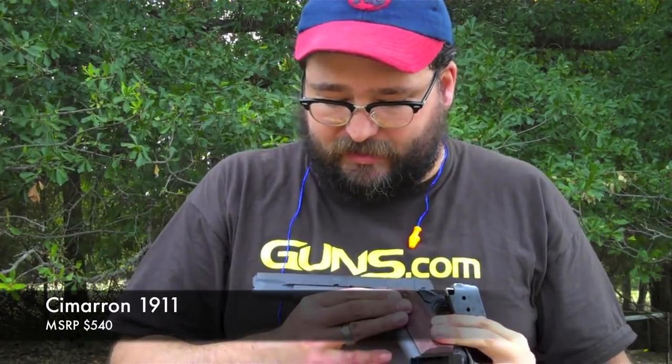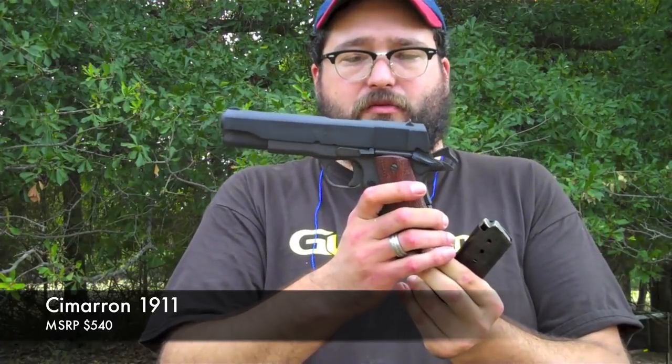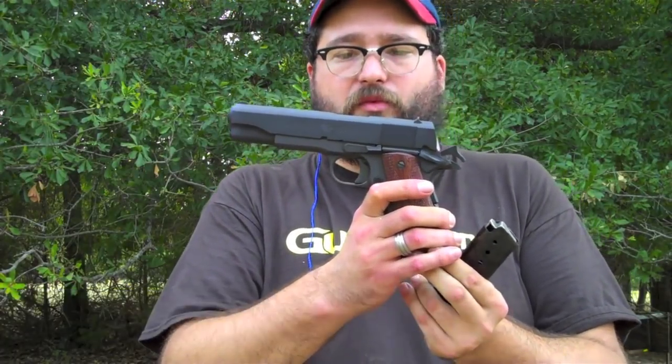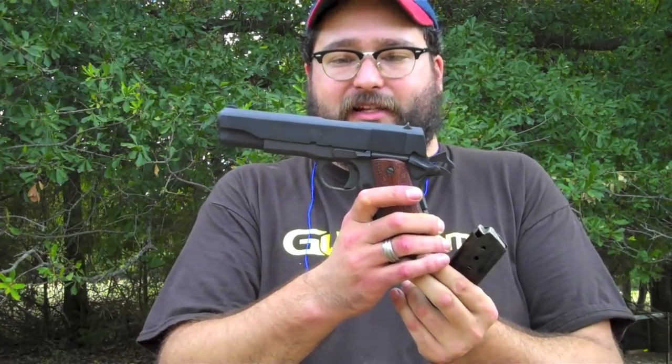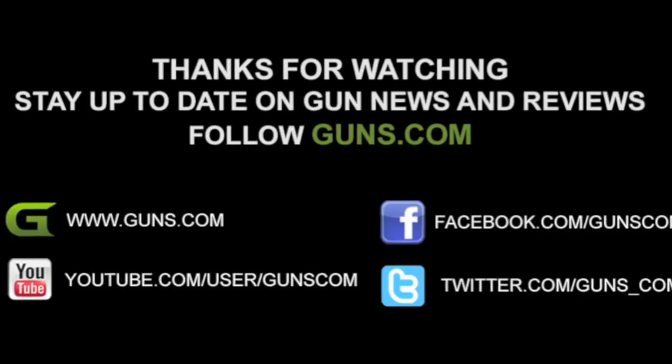The Cimarron 1911 .45 ACP, made to look like a 1911 modeled after one that was made in 1918. That's a pretty good group.